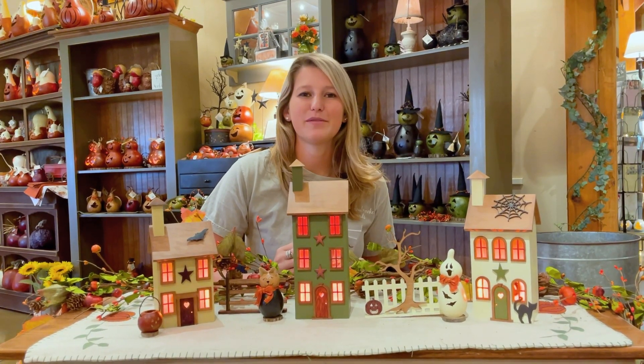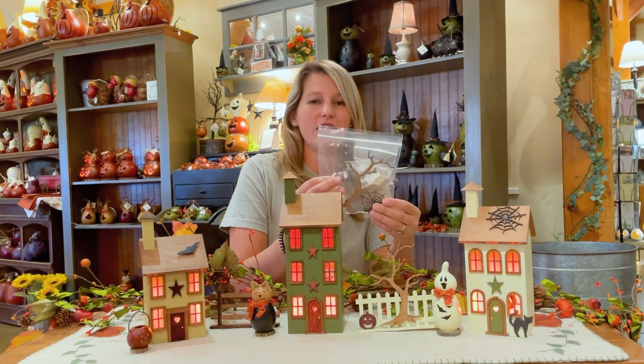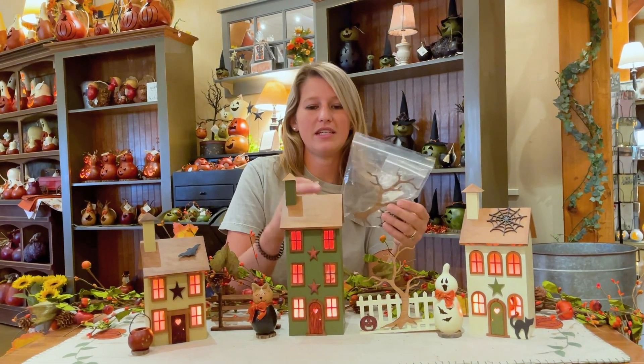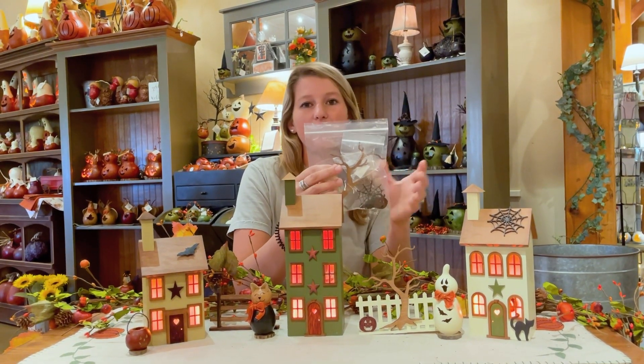Hi everyone, Ashley with Metabrick Gourds. I just want to show you guys our really cool new fall accessories that we have. These fall accessories can be used to decorate your villages. They're going to be made completely out of wood.